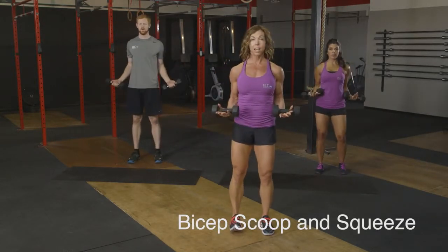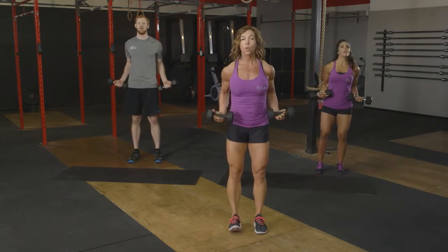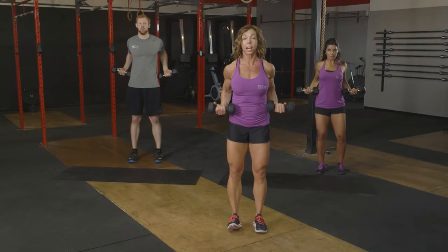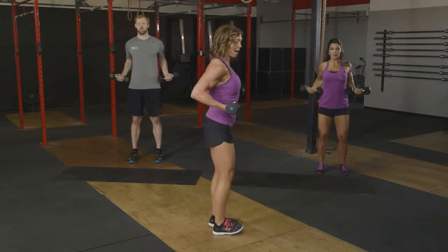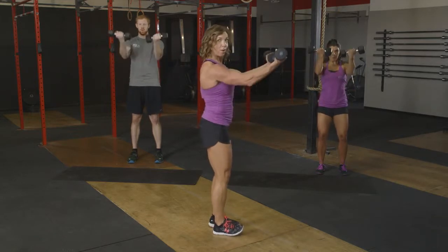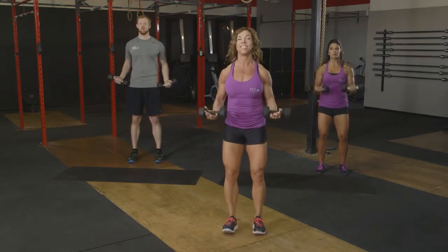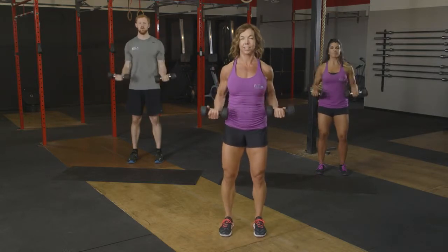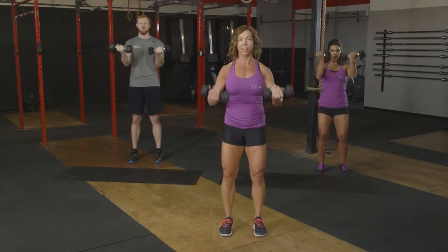So we're going to bring those shoulders back and down, elbows right at 90 degrees. We're going to reach forward just to shoulder height, and then pull back and squeeze those elbows behind us. So reaching forward, pulling back. Here's three, and back. Four, back, five, squeeze, six, seven. We've got eight more.